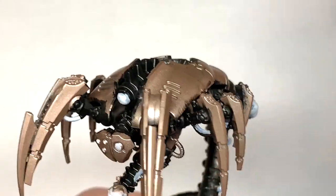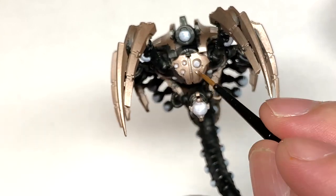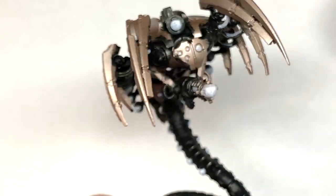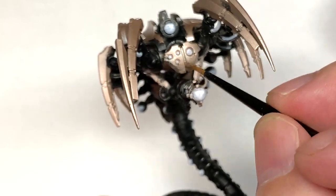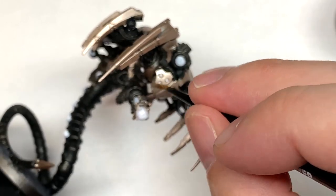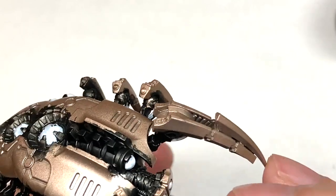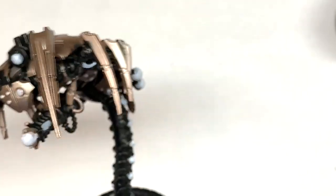Now we're going to be using Citadel Canoptek Alloy. I'm going to use this on the shoulders and the head of the Wraith — that first big armour plate just behind the head. The rest of the body we'll be using Runelord Brass as the initial base colour, but we're using the Canoptek Alloy for the head and that first initial plate on each side of the shoulders.